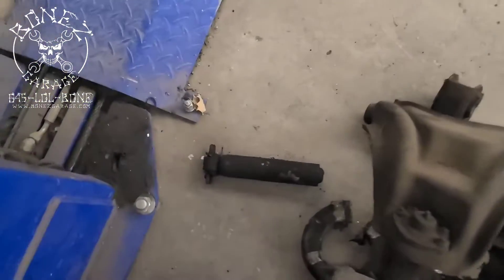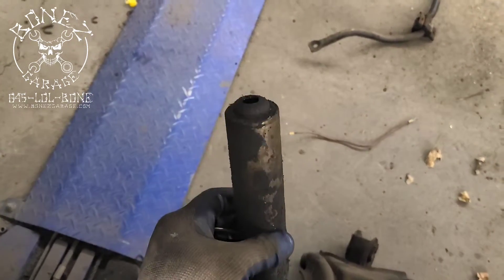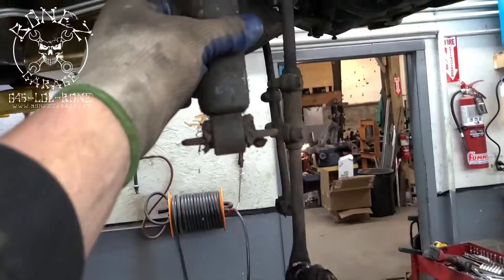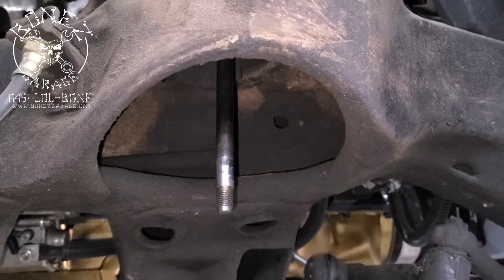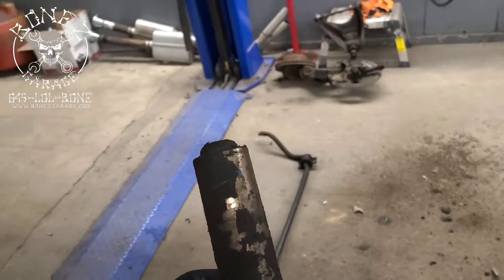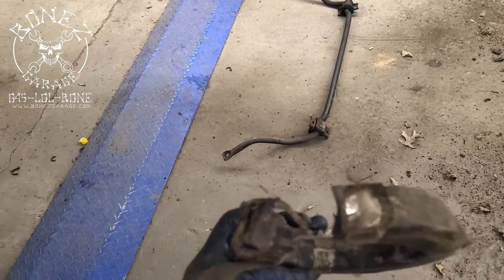Another problem we had — look at that shock absorber. The piston is completely missing out of it. When we took the bottom screws that hold it into the lower control arm out, this whole piece just fell out and the piston just stayed in the car. So we're going to get all new front shocks for this thing.